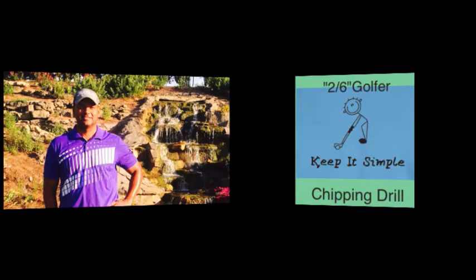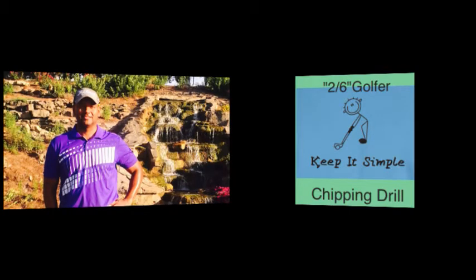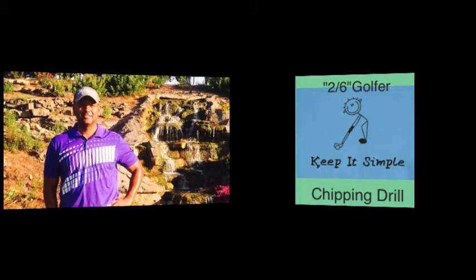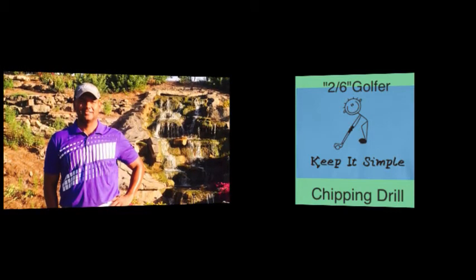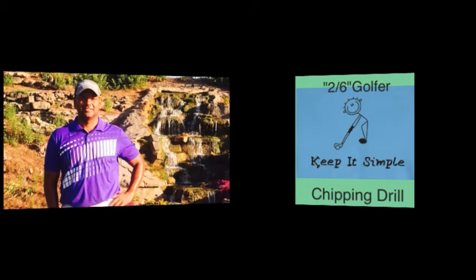Hey everybody, Terry Brattle here at 2-6-Golfer.com. Now in this video, we're going to look at a short chipping drill from the 2-6 Network. What I want you to understand with this chipping drill is, it's all grip and posture and head position.